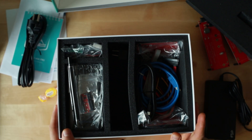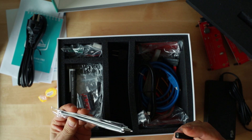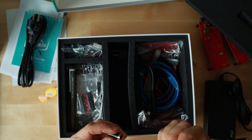We got a pen — oh, I think this is for the touch screen, because it's a touch screen now.